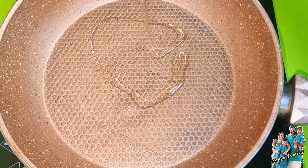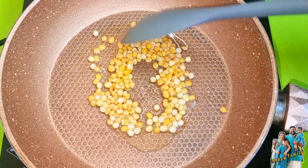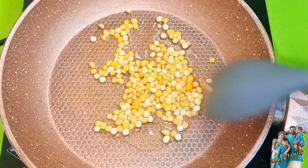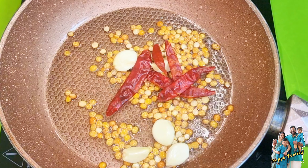For our first time, we will make a topping. We will use 1 tablespoon of the first half, and 1 tablespoon of the second half.